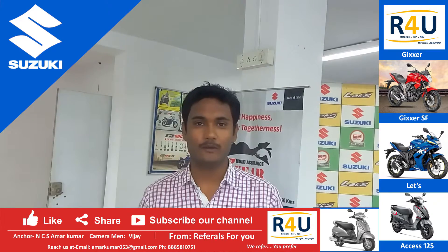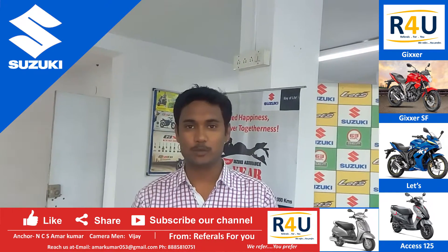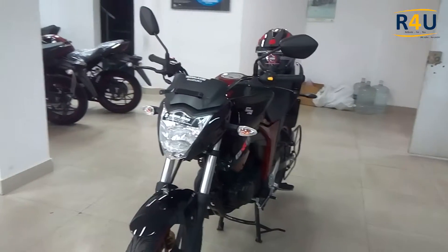Hey guys, this is Amar from Referals for You, where we refer and you prefer. Today I am going to refer you a bike that is a sports bike from Suzuki — the Suzuki Gixxer. So let's start with the overall look of this bike.